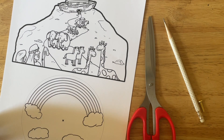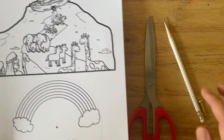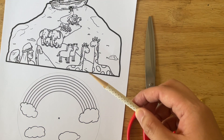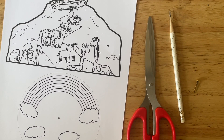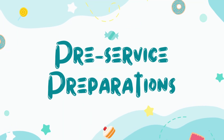We'll need our template, which you can access by clicking the link in the description box. We have one for the mountain and then one for the rainbow and clouds. We need a pair of scissors, a pokey or pointy object, and a single hole fastener.